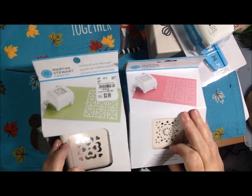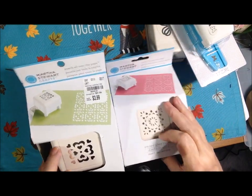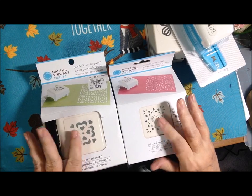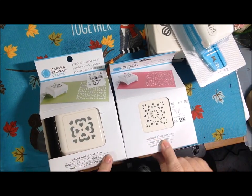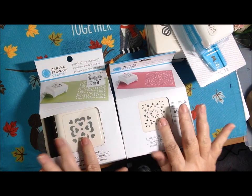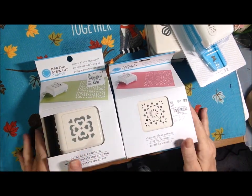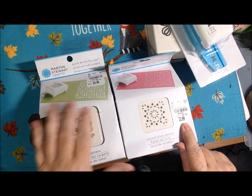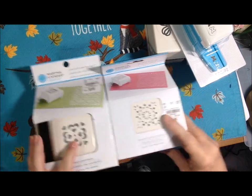These two are punched all over the page. I have never used these to the best of my knowledge — they're still in the box. This one's a stained glass pattern, and this is a petal heart pattern. I love both these patterns, I just haven't used them. This was the compare at $21.99, originally for $4, so you get those.